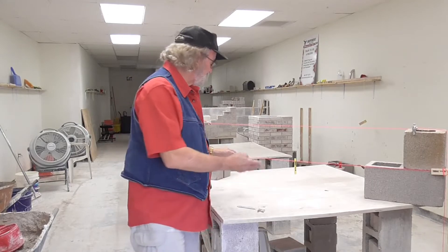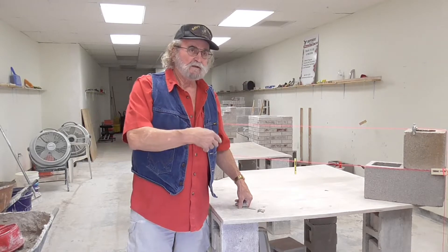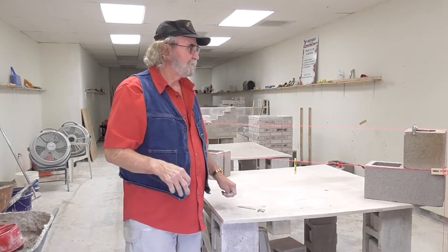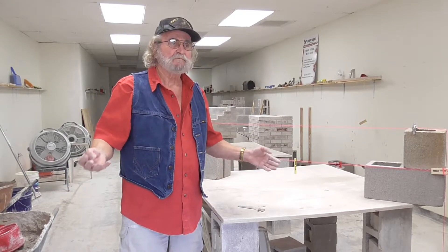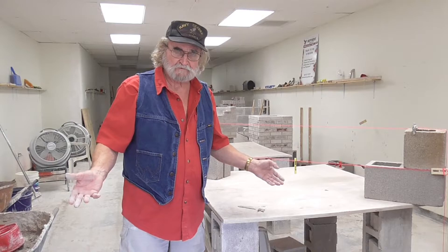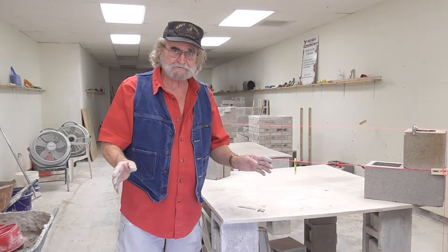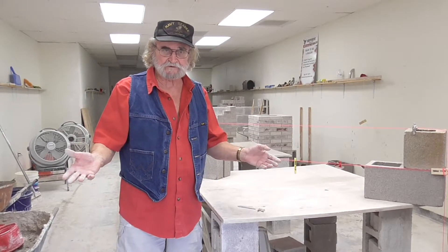Well, that pretty much concludes it. I hope you get something out of this. You got any questions, hit me up — I'm Charlie Cummins, you've got my email address. Be sure and hit the subscribe button. We've got a book I'm giving away called The Secret of Squaring Up Buildings — I've sold it for 50 bucks, I'll give it to you. All you've got to do is ask and you shall receive.